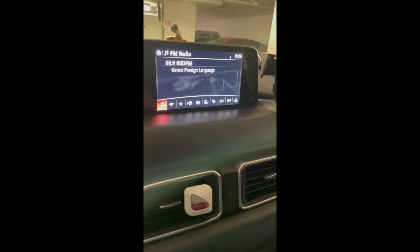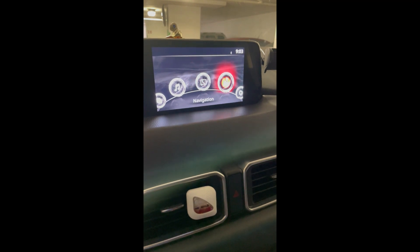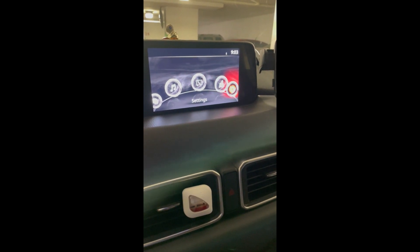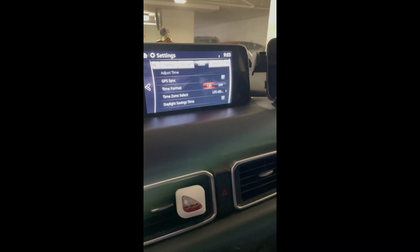Once back in your car, start your car and let the system load for at least a minute. Then you can again go back to your settings and see if the latest version is being displayed.